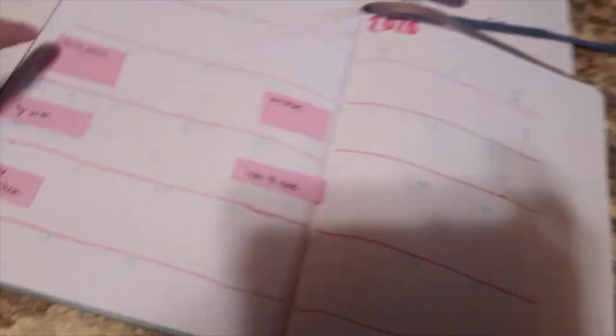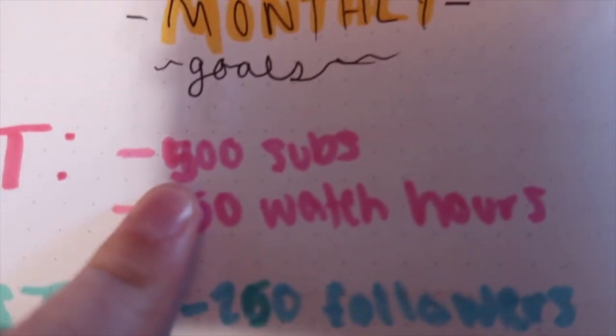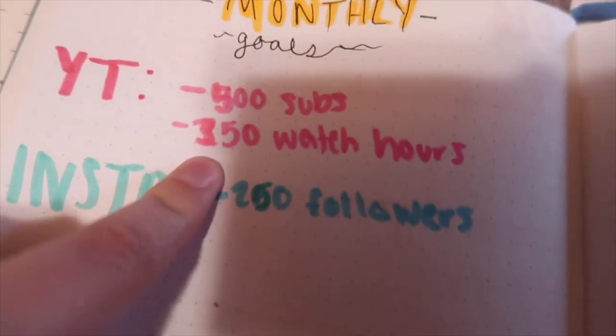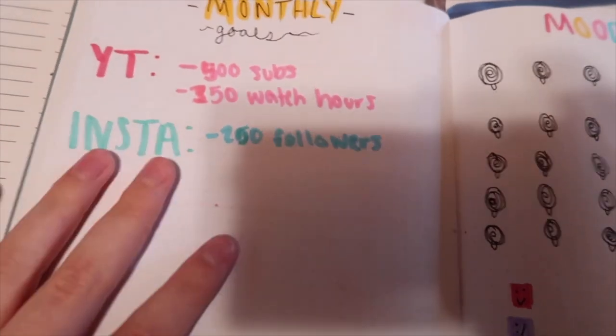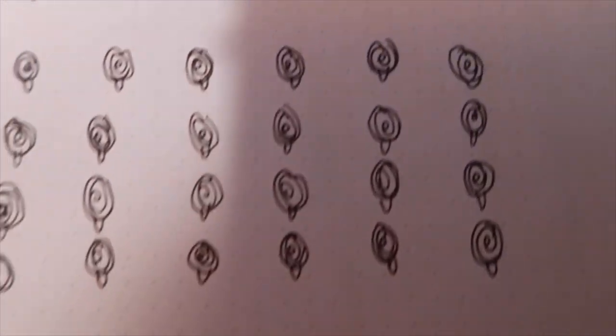So here's my month at a glance with the videos going up, and my monthly goals. I had to change it because I already hit 400 subscribers, so I changed it to 500 — which is awesome, thank you guys! I already hit 250 watch hours, so I changed it to 350, and I hit 200 followers on Instagram, so I changed that to 250. I am so happy about that. And here's the mood tracker with the little lollipop things for the summer vibe.